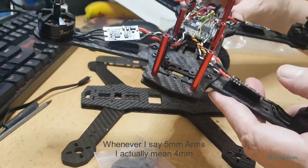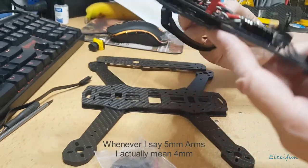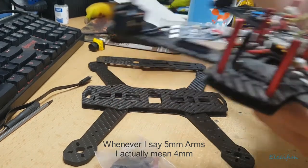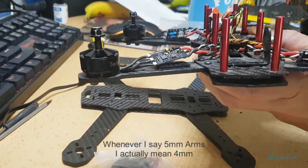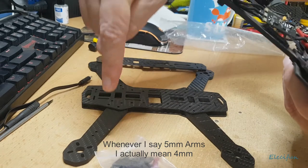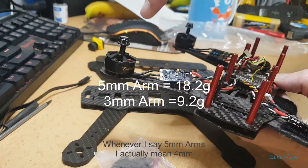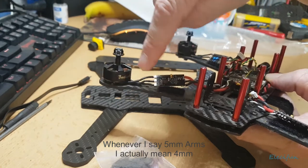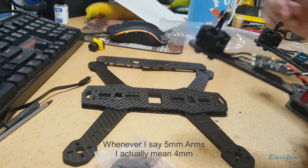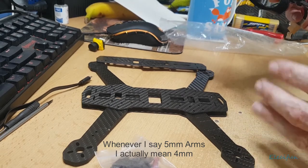In the build, the little short bolts go from the bottom up into the frame, and the longer ones are for your arms. This is a five mil arm frame, whereas the arms on my existing build are three mil. I started with five mil arms but found I wasn't crashing enough to do real damage, so I switched to three mil. There's a nine gram difference between three and five millimeter arms, so that's 36 grams lighter overall across four arms - and in builds like this, every gram counts.